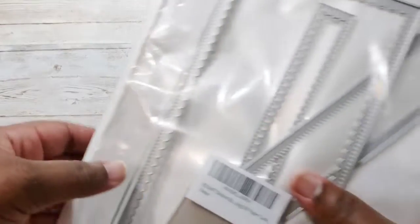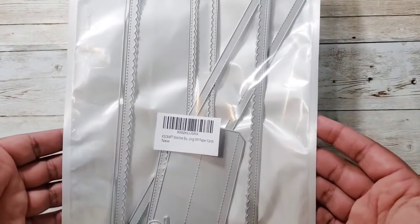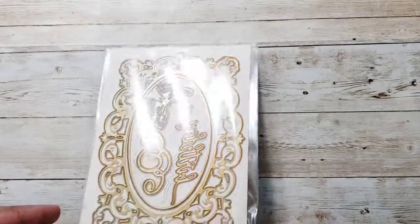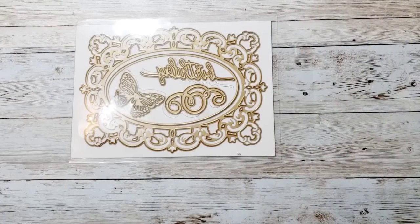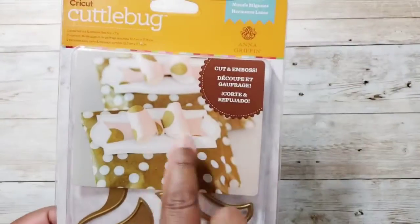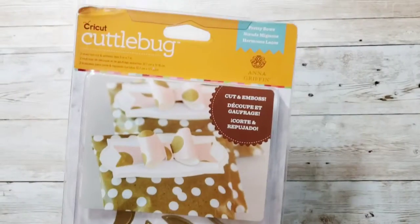One die I used was this KS Craft slimline box die, which I picked up from Amazon. I also used dies that came with my Anna Griffin Empress die cutting machine — specifically the circle, the butterfly, and the little flourish. I also used this Anna Griffin bow, which also has these tails, and I've had this one for a while.